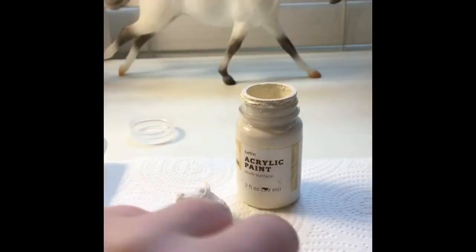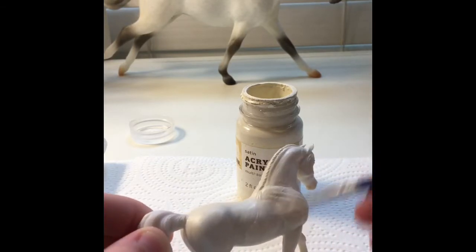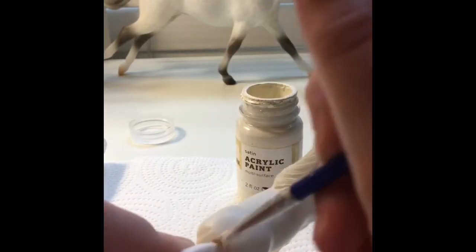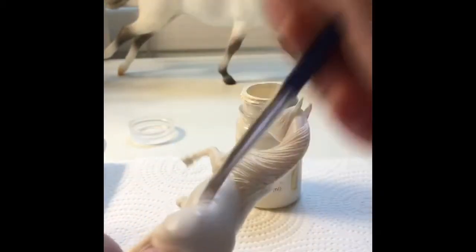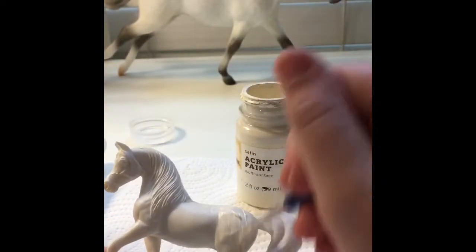On my third coat — actually I did four coats total. The last one was off-camera because I didn't think you guys wanted to see that. So I'm just painting away every nook and cranny on this horse.